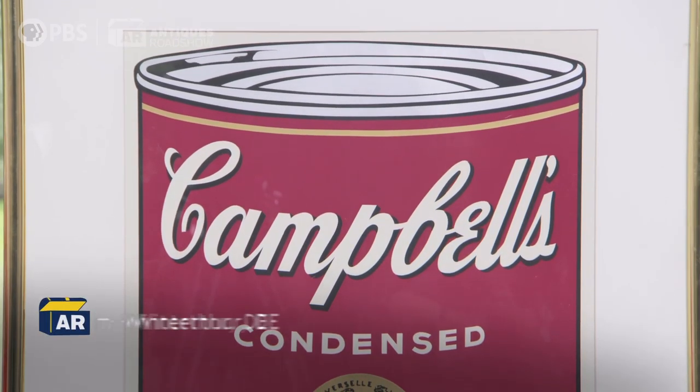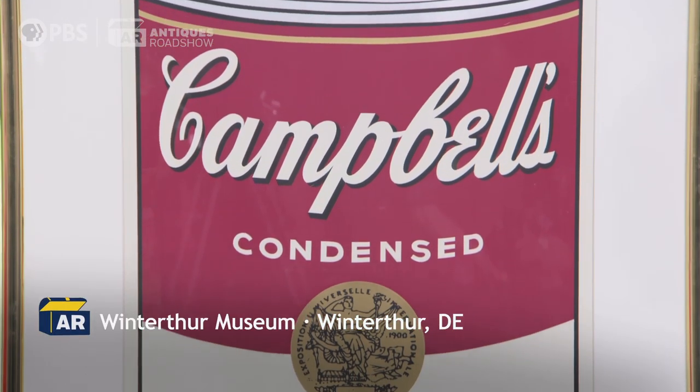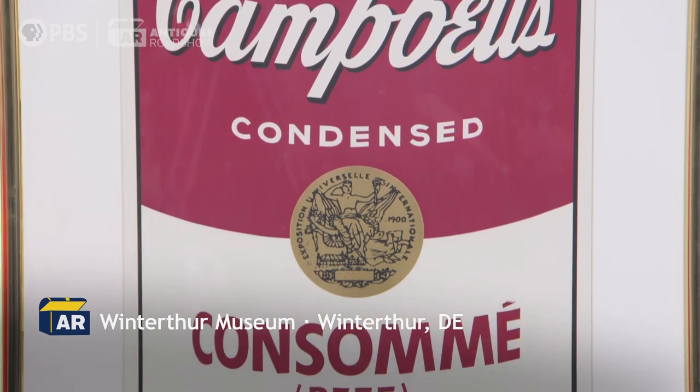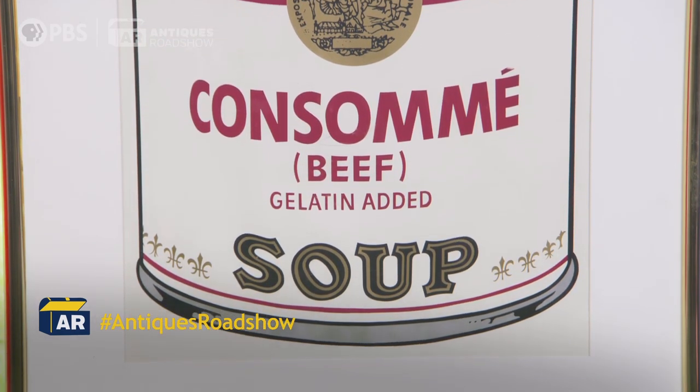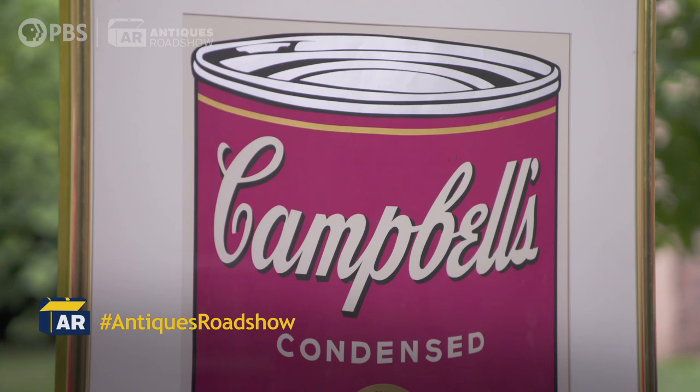It was a gift from my ex-husband right before he left me. He gave me a birthday present and this was it — best thing he ever gave me, actually. I know it was probably purchased in Philadelphia and probably cost around $1,800. I received it in 2005.